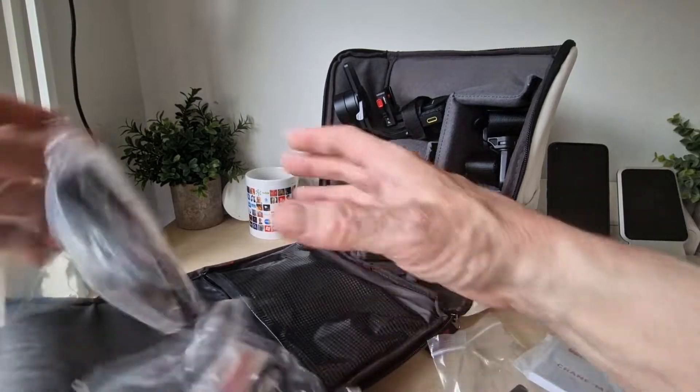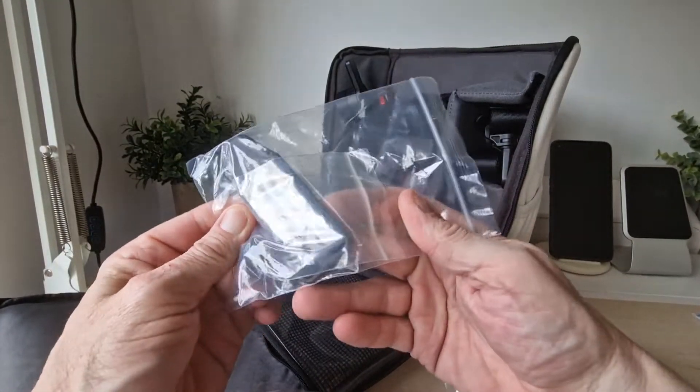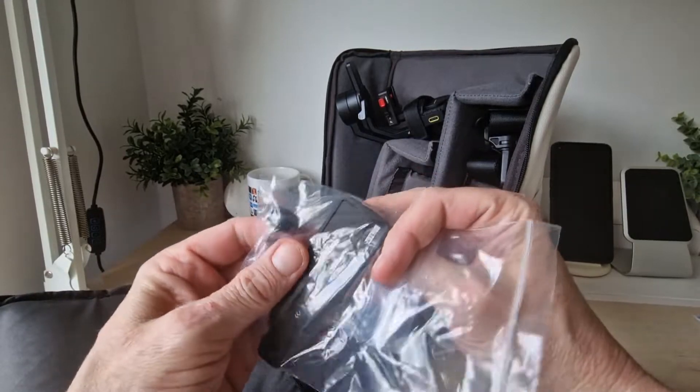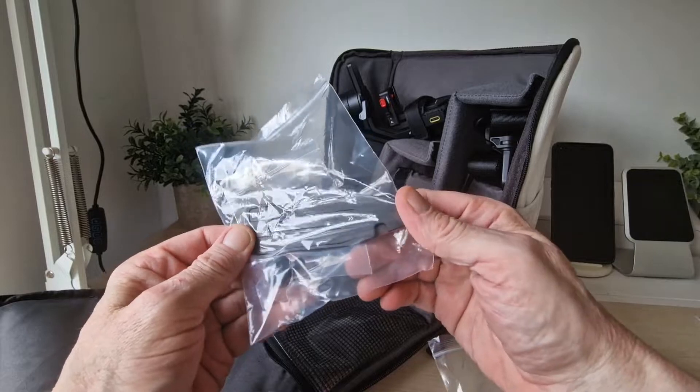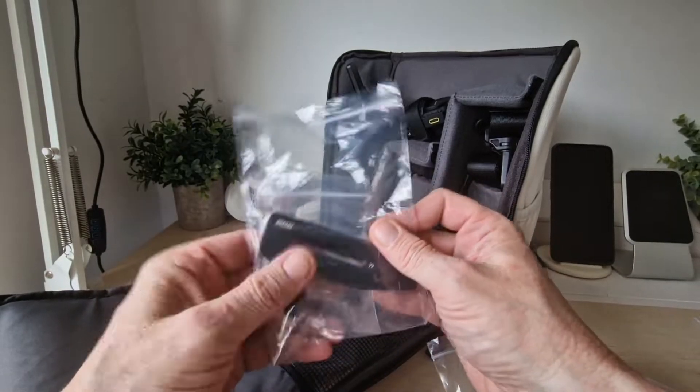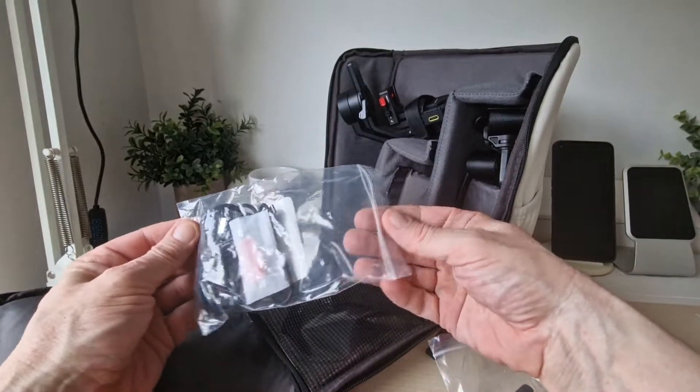There's quite a bit of stuff in there. We've got this item here — we'll have to check that out, but it has a kind of screw to go with it, so we'll check that out later on. You've also got some cables.